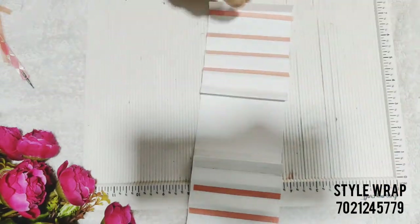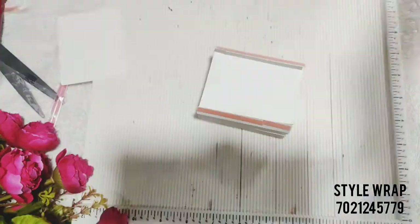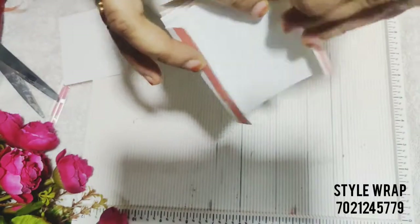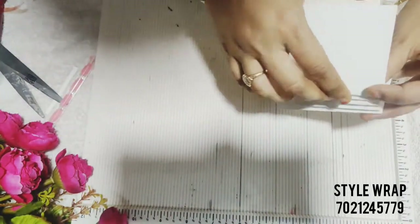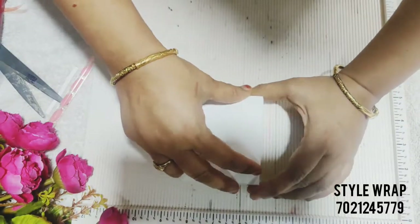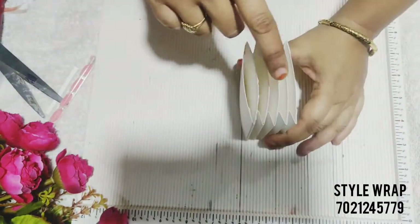We need to cut seven pieces of the same size cardstock and stick them as shown in the video. See — the pockets are ready!